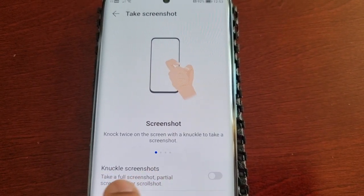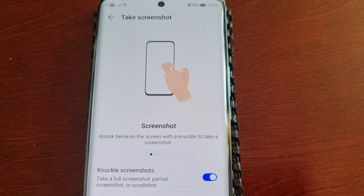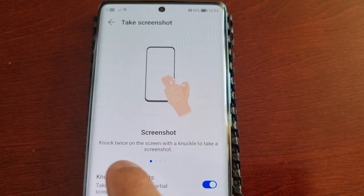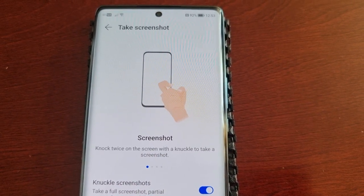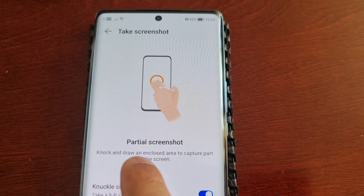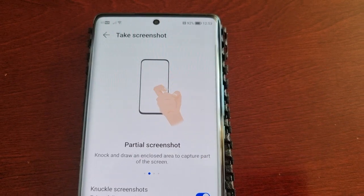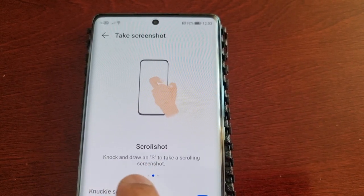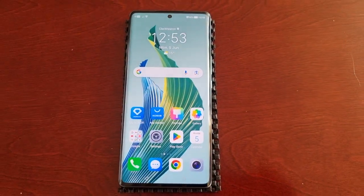Go ahead and select Take Screenshot, and then you will see Knuckle Screenshots — take a full screenshot, partial screenshot, or scroll shot. Turn that on. It explains here: knock twice on the screen with a knuckle to take a full screenshot; knock and draw an enclosed area to capture part of the screen; and knock and draw an S to take a scrolling screenshot. Let's go ahead and demonstrate it.